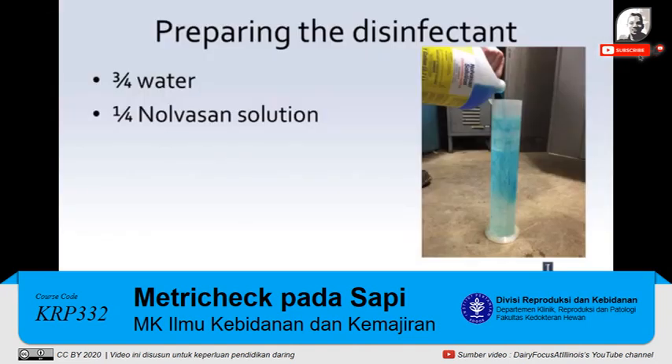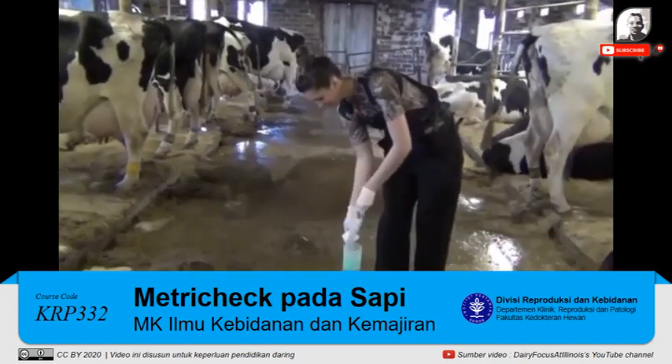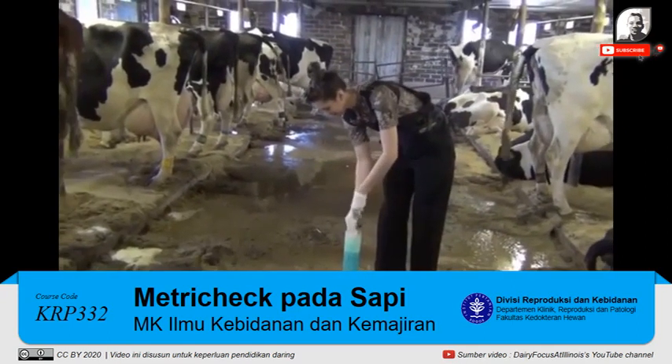To prepare the disinfectant solution, fill the cylinder three-quarters of the way full with water, and then fill the cylinder one-quarter full of NovaSand solution. Place the MetroTech device into the solution and stir. Next, dip two paper towels halfway into the NovaSand solution and remove the MetroTech device.